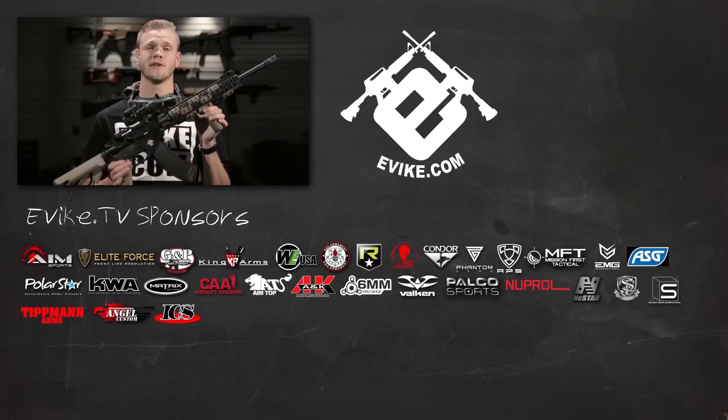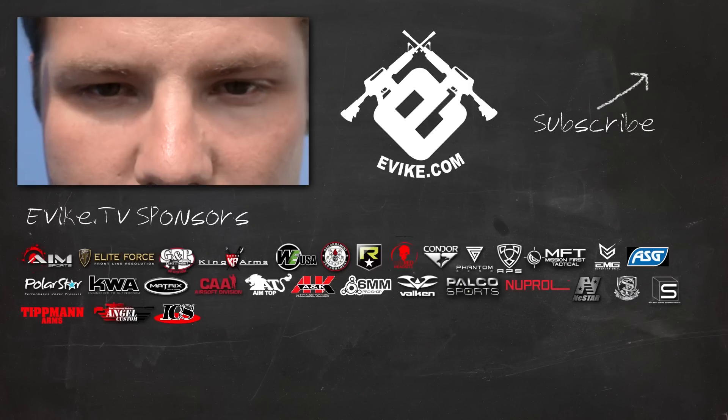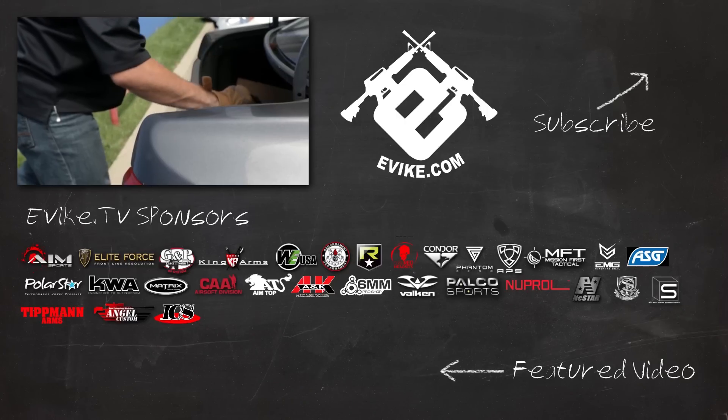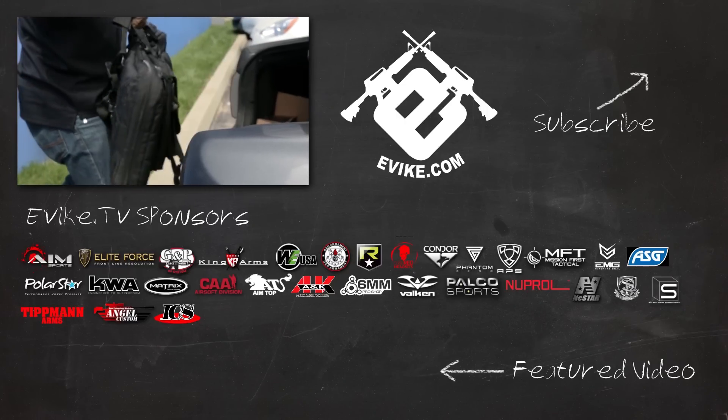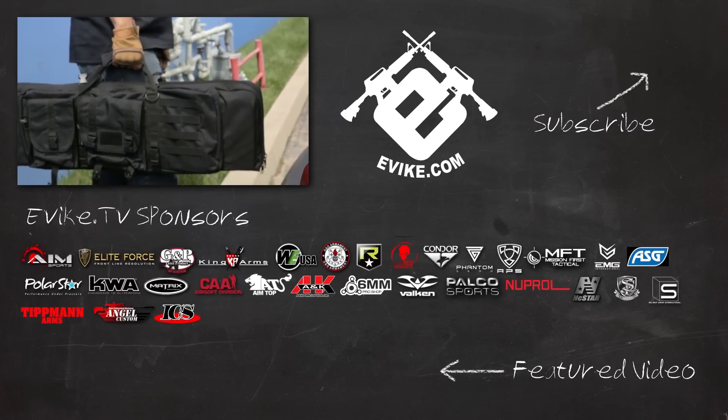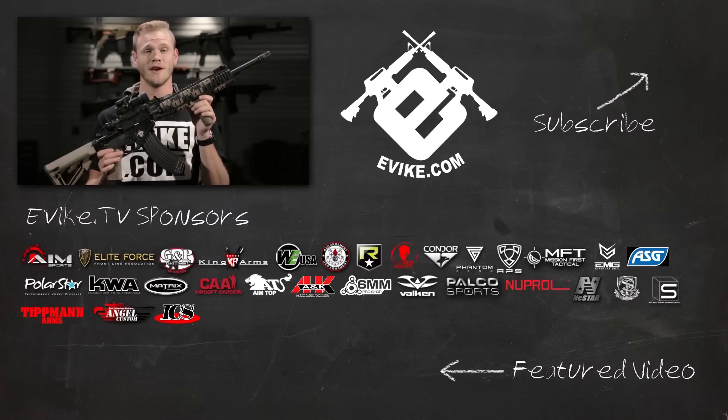Evike TV would like to thank our sponsors, and remind you to be safe while playing Airsoft. Whenever you're on the field, make sure you're wearing full eye protection, and keep your Airsoft guns in gun bags away from public view. Remember to like, comment, and subscribe, and check out our featured video. Evike.com — you want it, we got it.